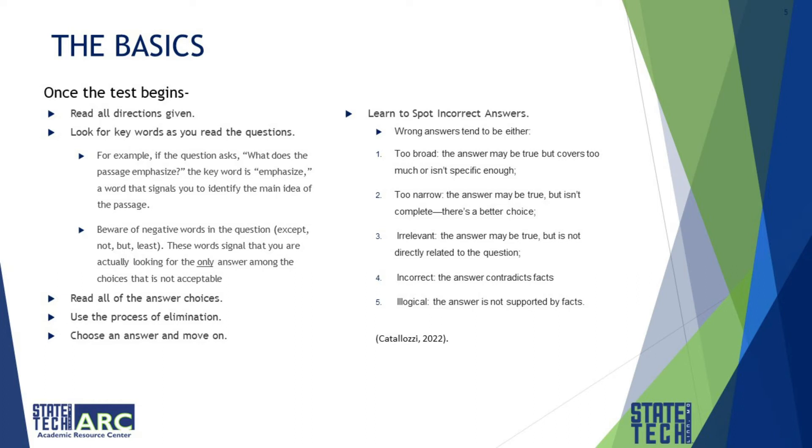Read all of the answer choices and use the process of elimination. Choose an answer and then move on. Learn to spot incorrect answers — wrong answers tend to be too broad, too narrow, irrelevant, outright incorrect, or illogical. An illogical answer is one not supported by any facts.